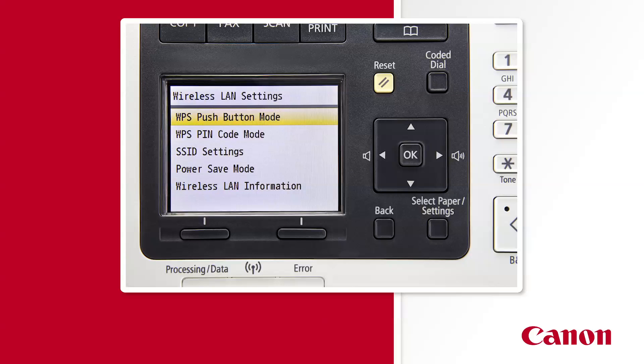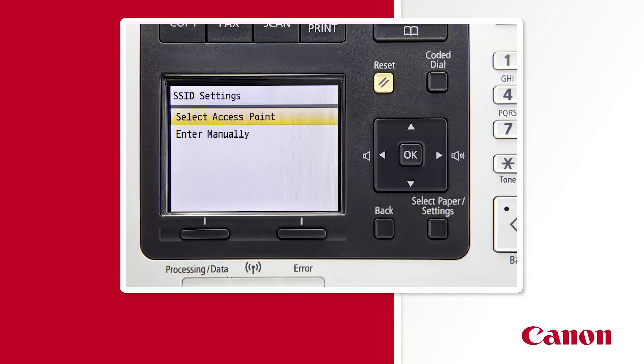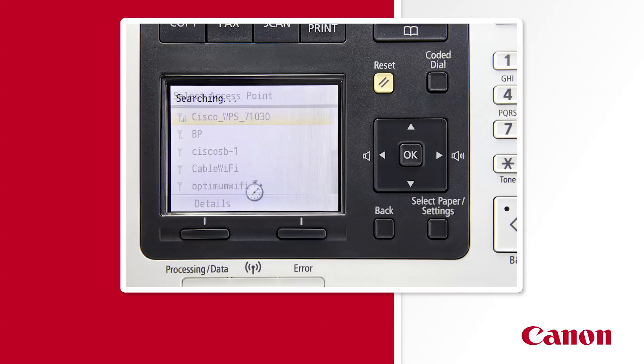Since you've chosen wireless as your printer's preferred connection method, let's connect it to your wireless access point. Now that you've retrieved your network name and network key, please press the down arrow key to highlight SSID settings and press OK. We're going to automatically locate your wireless router on the network through your printer. Next, choose Select Access Point. Remember the network name you wrote down just a moment ago? You should see it displayed at least once.